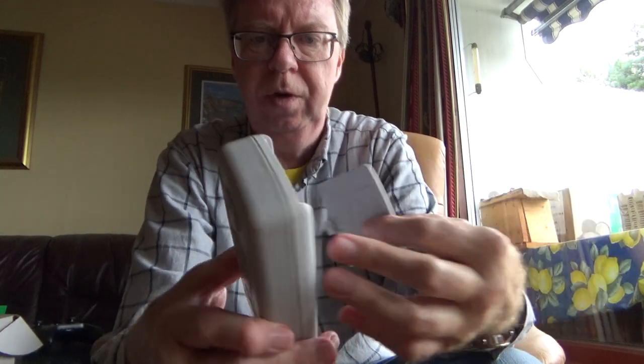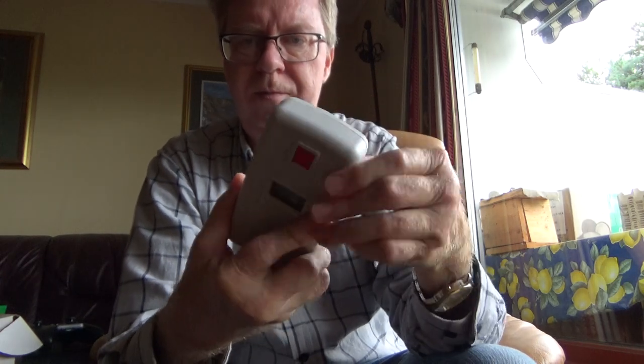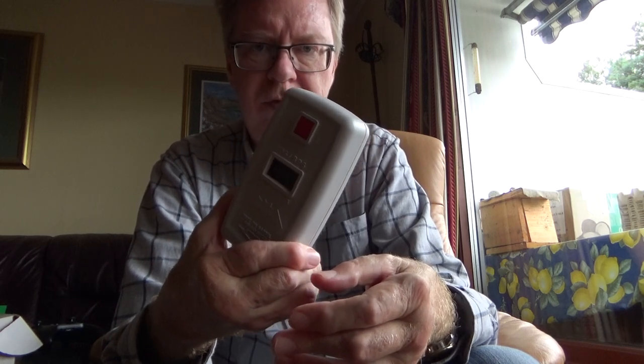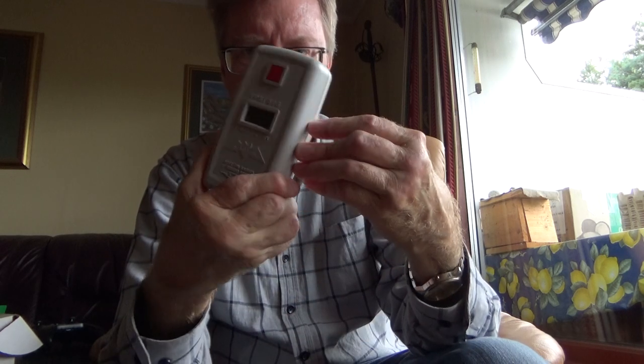It uses a 9 volt battery and it lasts for a long time. I think I change mine once a year or every two years or something, so the battery lasts a long time.